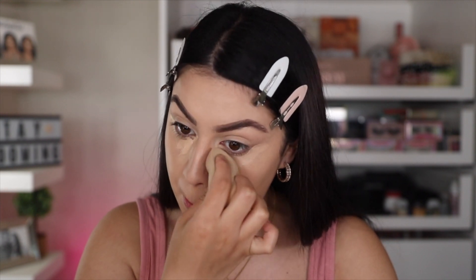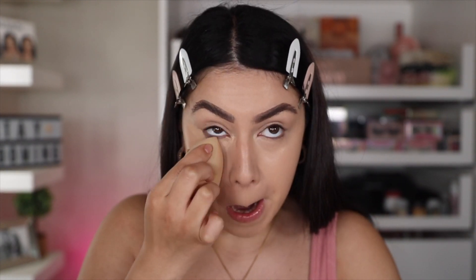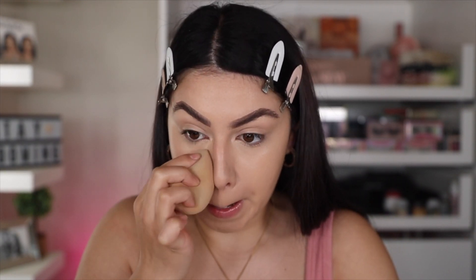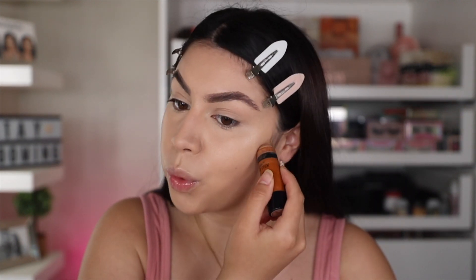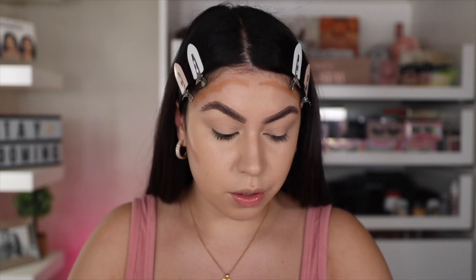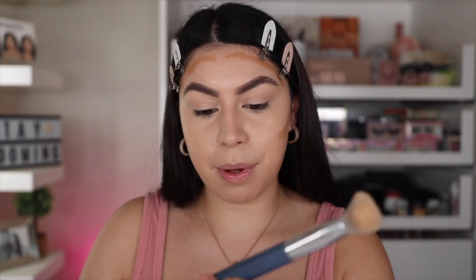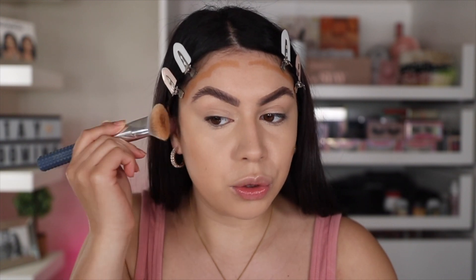Let it dry a little bit and then go in with the same beauty sponge. Now to give my face some color, I'm going to go in with this Wet n Wild Contour Stick in the shade Oaks On You. I've been loving this stuff just to bring color back to the face — it really warms it all up. And then I'm going to be taking this flat powder brush. I don't know the name of it, but this is a really good brush if you want to start doing that cream contour. I'll have it linked down below. I'm just going to start to blend it all out.